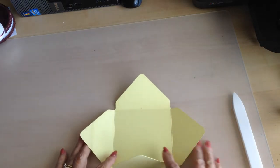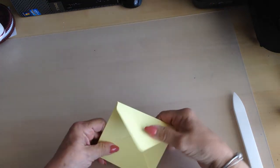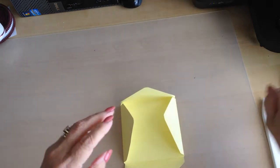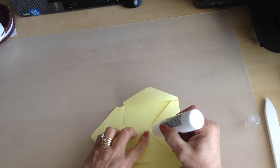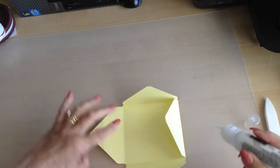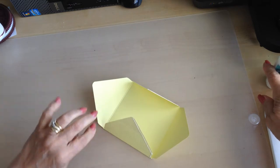When you fold these two over and that one there, you have your envelope. Add some glue down this side, across, and on the other side — you don't want to get it on the inside.